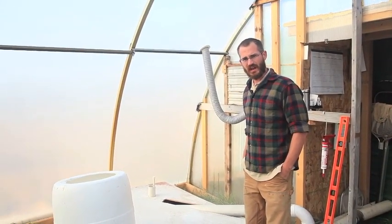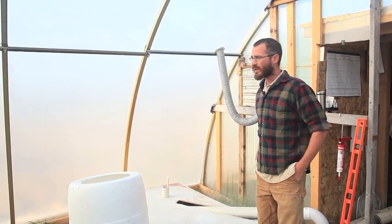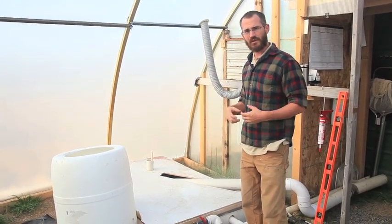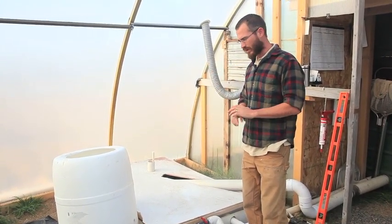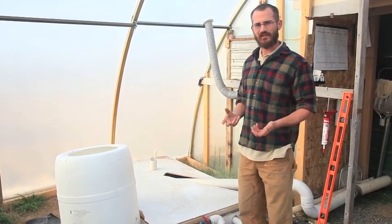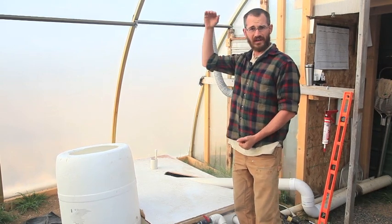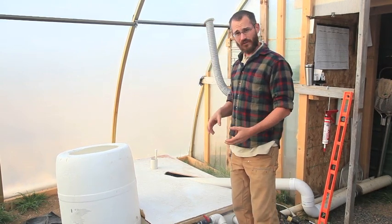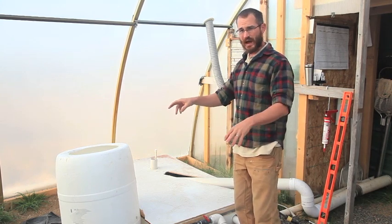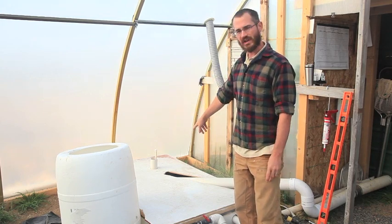This morning I want to talk about our sump real quick because it's a really important part of our system. We like to run all of our towers at ground level so that we can walk through them, take care of them, spray them, take the towers down, harvest — it essentially just makes life a lot easier. So to do that we use drain pipes and we run all of those drain pipes down into our sump tank.